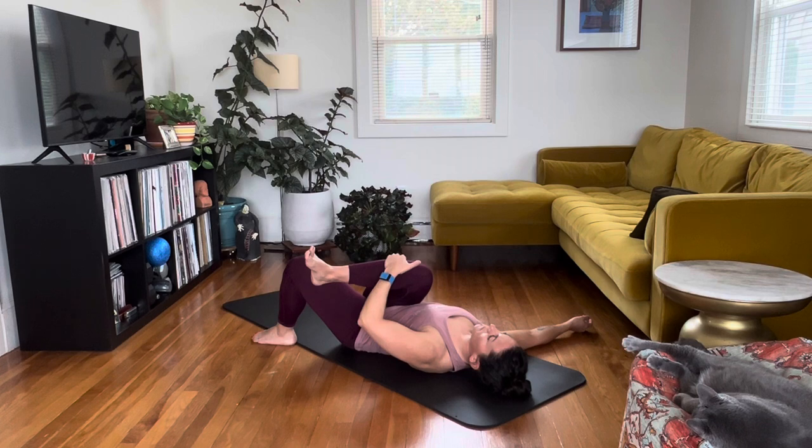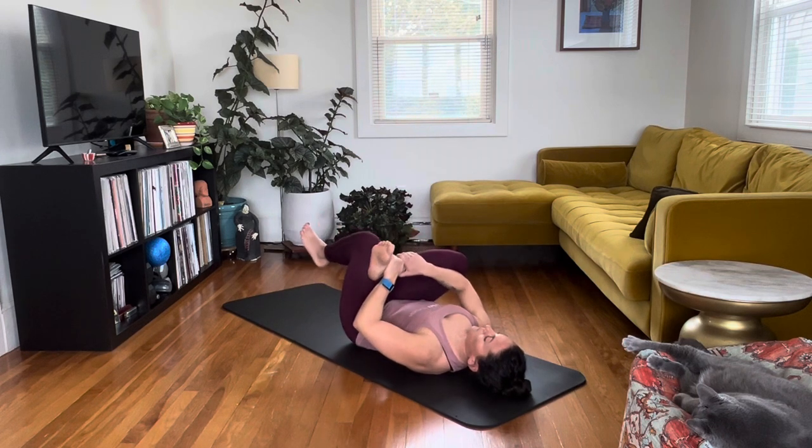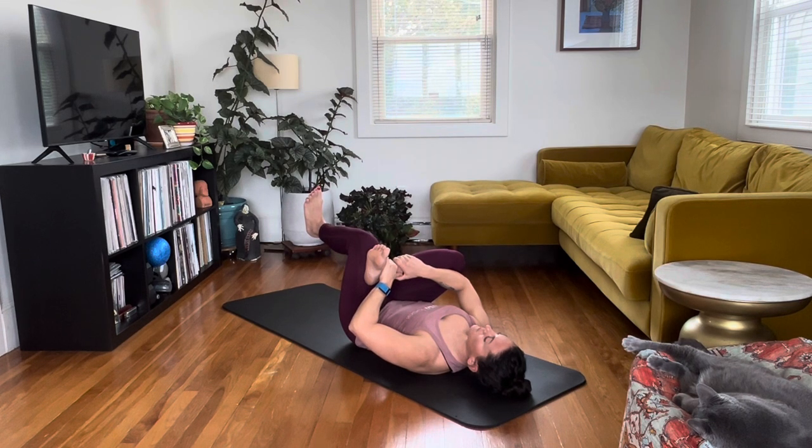Now we're going to go into reverse — bring that left foot back up so you're back in that figure four. This should feel a lot more loose now, and you might find that you have more range of motion. Make sure to push that knee out with the right elbow and use the left knee to drive the foot toward you. Taking nice deep breaths, making sure that spine is flat.